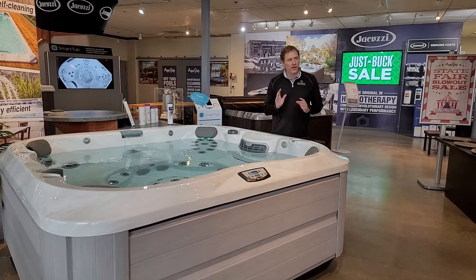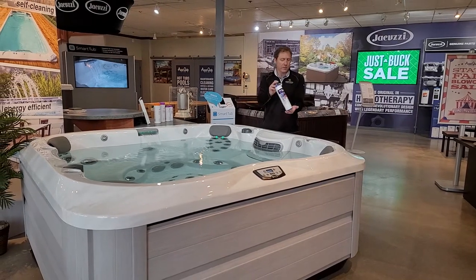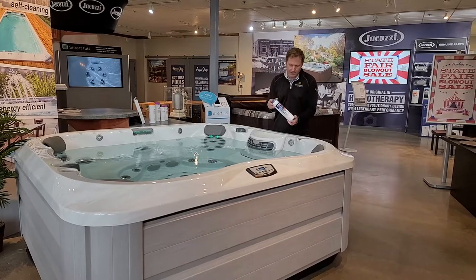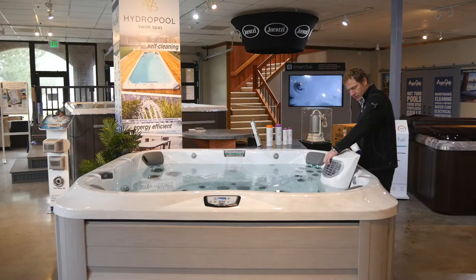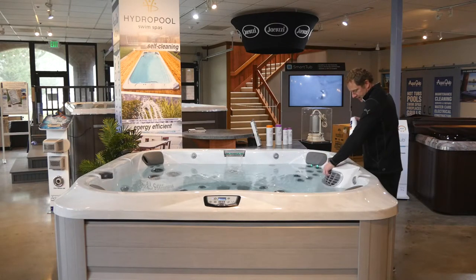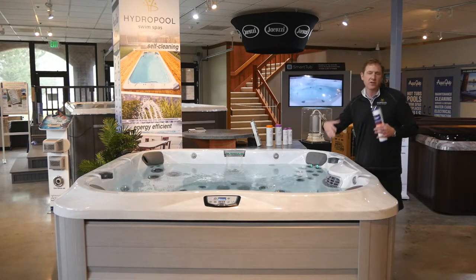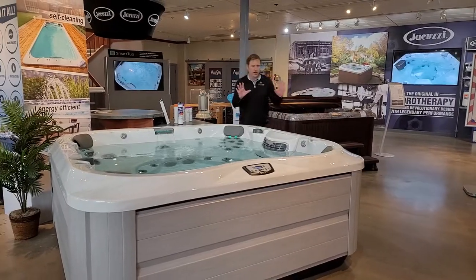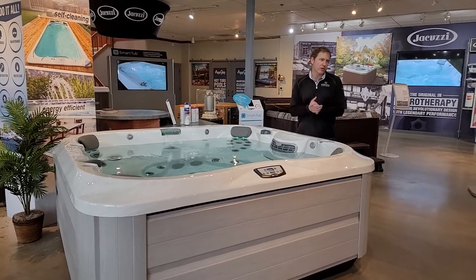I'd like to talk to you about how to fill the hot tub. Your new hot tub came with an attachment that connects to your garden hose. The very first step in filling the hot tub is to attach your garden hose, open up your filter compartment, and tuck the hose right down inside by the filter. This helps the hot tub fill from the plumbing lines first and prevents an air bubble from building up. If you've already filled your hot tub, no worries — Jacuzzi has self-bleeding airlines; it'll burp that air bubble out and be just fine.